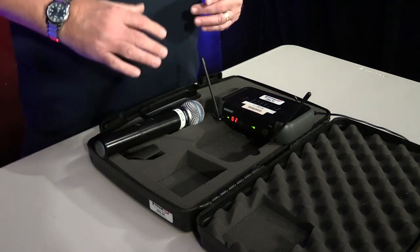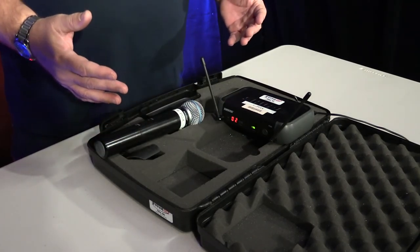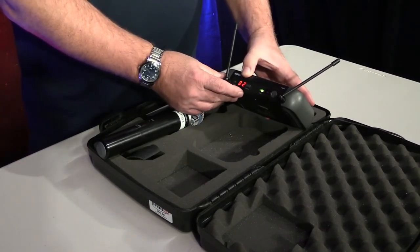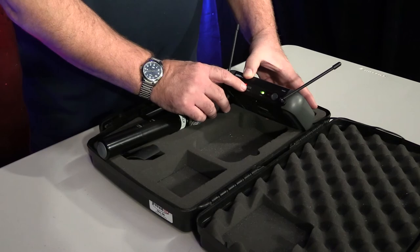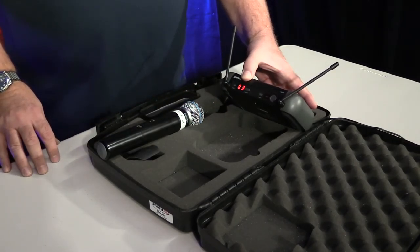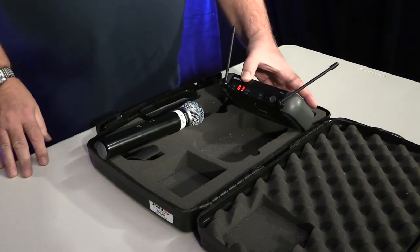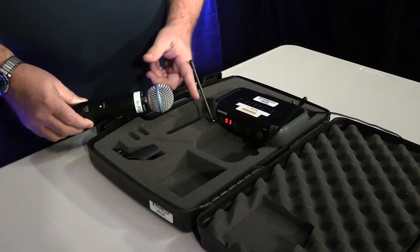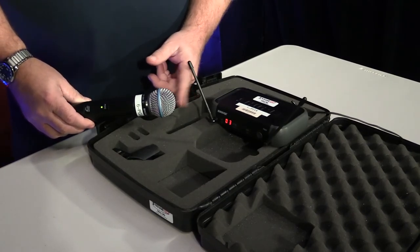Because we have so much wireless equipment nowadays, the best thing I would suggest every time you use a wireless system is to scan. If you press this button here, it scans the room for an open channel. Now we are at channel 3 — we were at channel 2. You will notice if I tap on the mic, I do not have any signal at all.